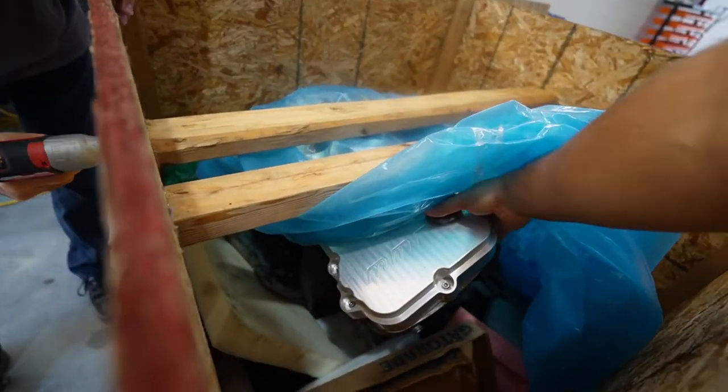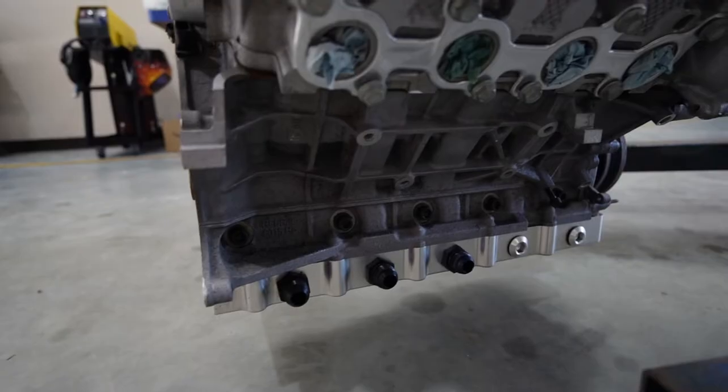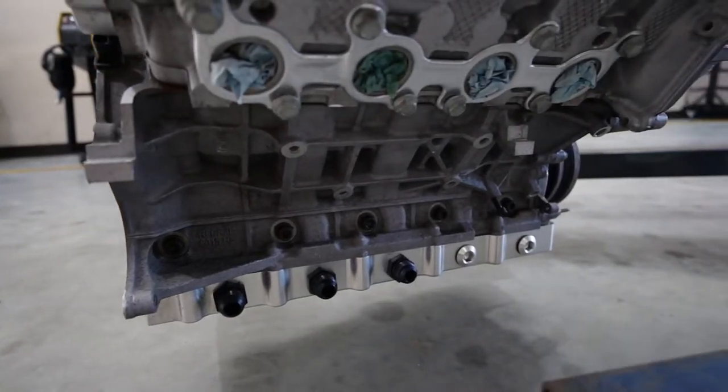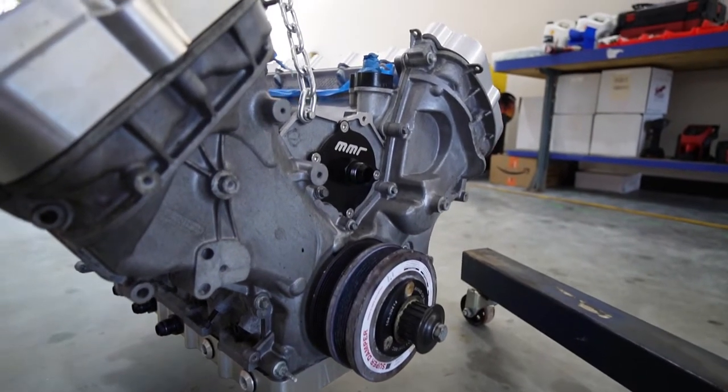A few videos back, we sent out my brand new Dart 388 and No Time 98mm turbo in exchange for this dry-decked aluminum rodded coyote motor. We'll talk soon about what exactly we're doing with this motor and what we'll be doing with the motor that it will be getting replaced by.